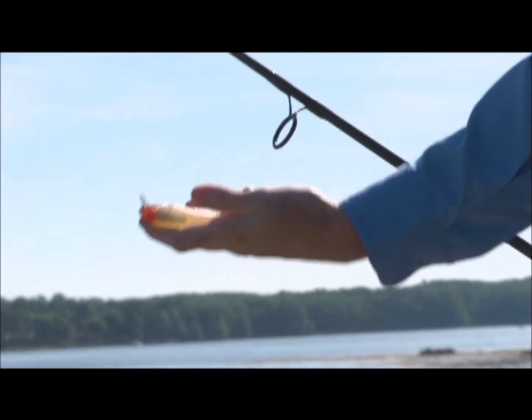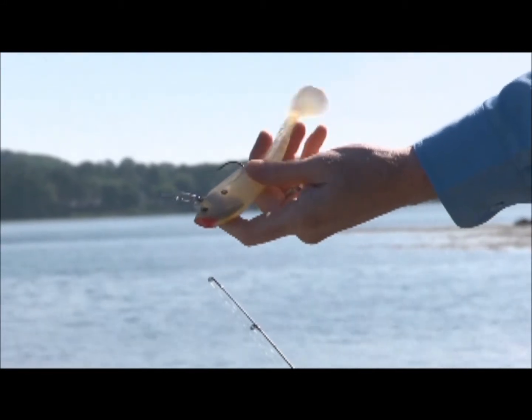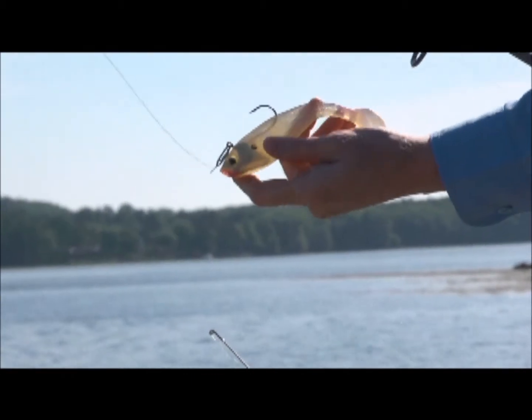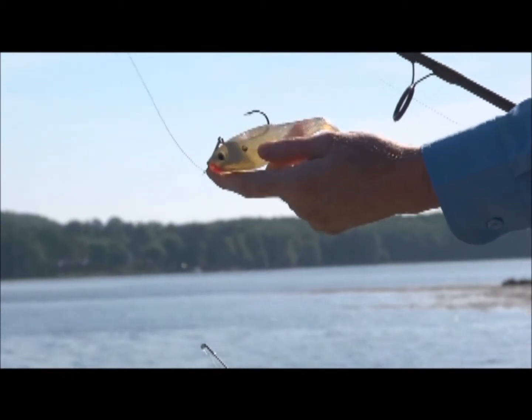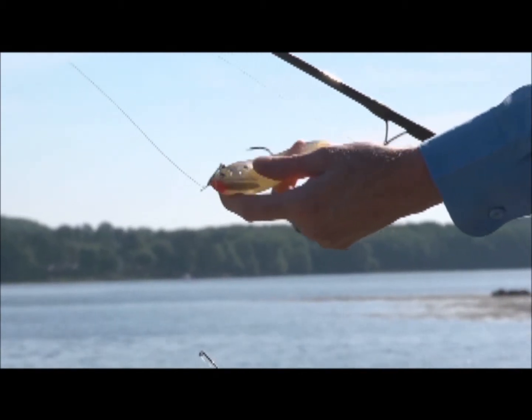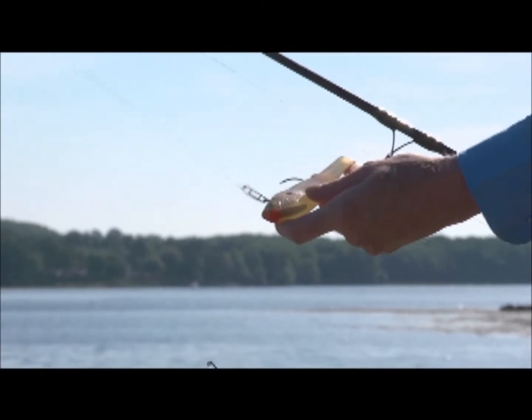This is a soft plastic swim bait and you just cast and reel. It's a paddle tail shad and it's got a really erratic fish-like action. These particular ones I like because they seem to list over to one side as they swim, and every now and then they'll list back and forth and they look wounded. And the stripers seem to love them.